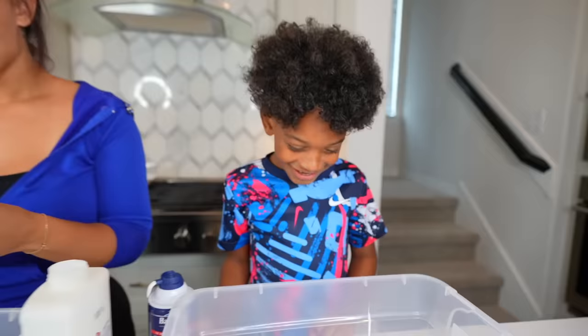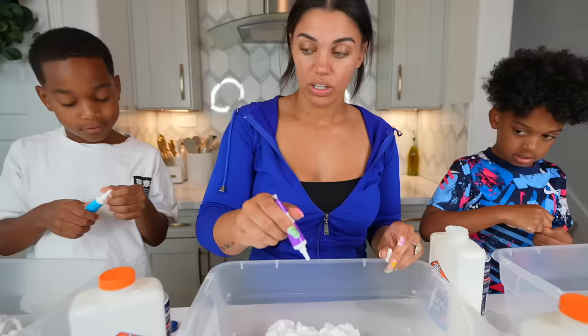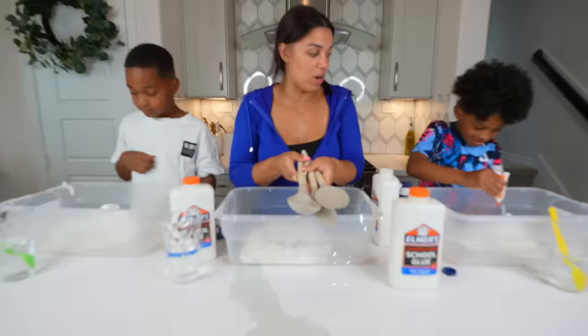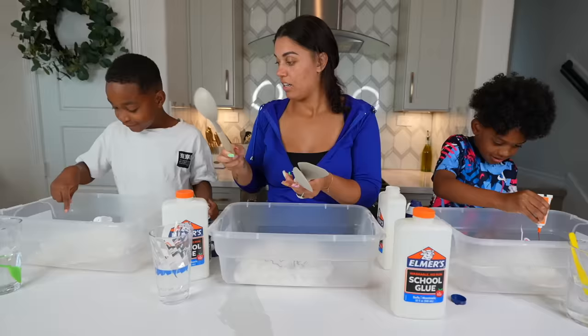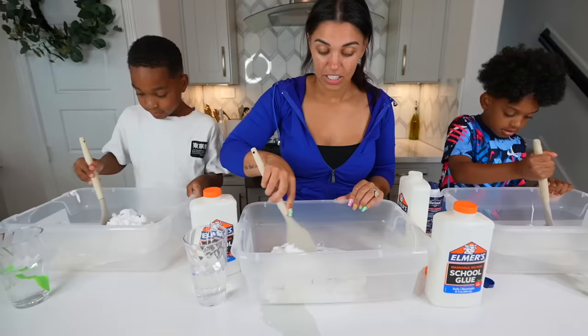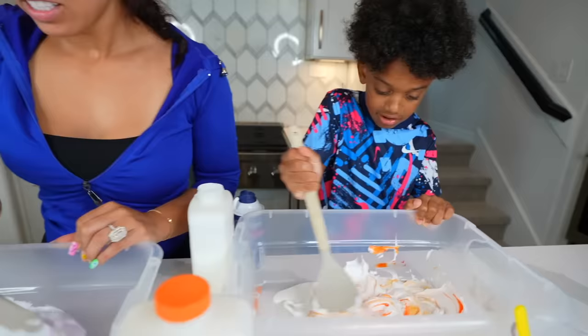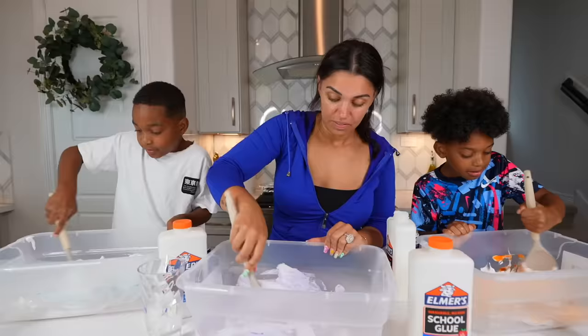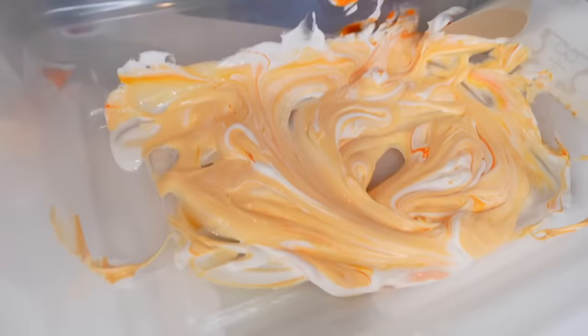Then you can put in your food color. If you want it dark, put in a couple drops. If you want it light, only like one or two. I grabbed us some spoons so we don't have to use our hands. Everybody mix up your slime. Oh look, it's orange! Mine is like really light purple so I might want to add more. Mine's like a lilac color, like the color of a flower. This looks so good.